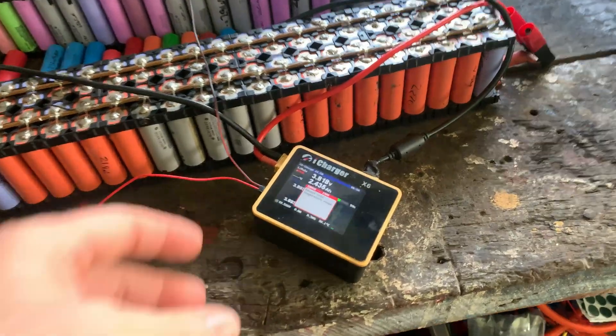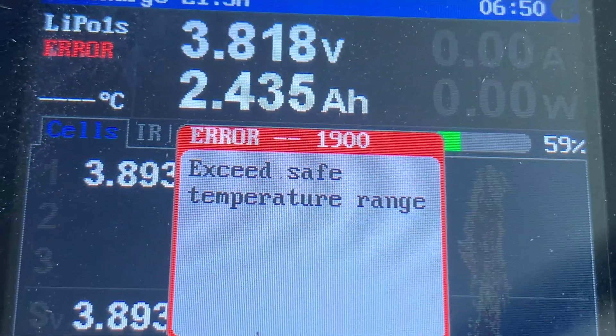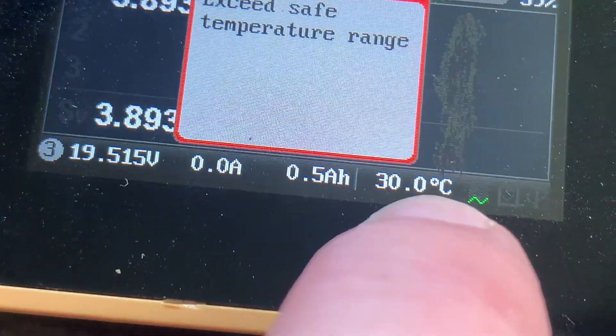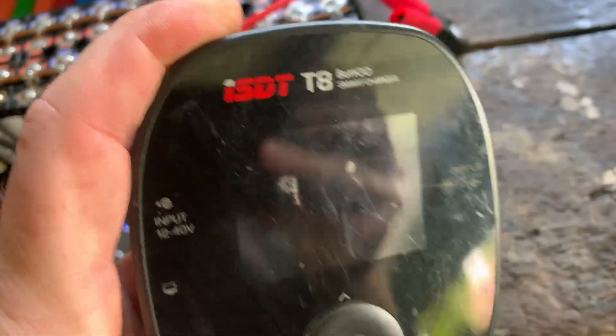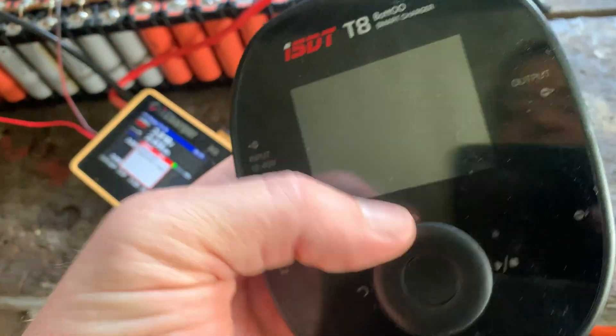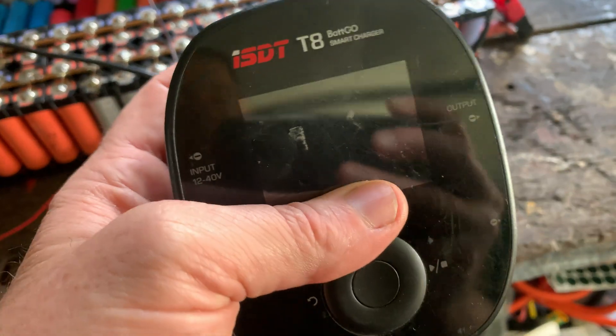Well, that didn't last long. I feared that might happen — we've got an overheat error. I don't know why it's overheating. The temperature range isn't going overheat down here, and the fan is spinning. So I think my iCharger might be dying after many years. I'll have to go to the T8 and see if I can get it charged and discharged. The only problem is that one discharges at 30 amps and this only discharges at 6 amps, but we're still going to get an idea. Let's do it.